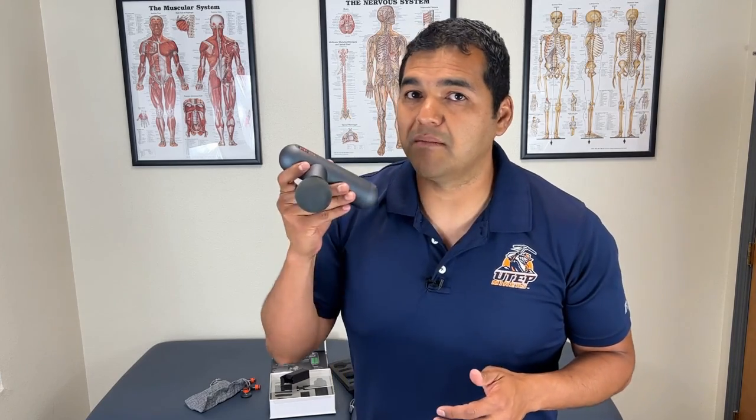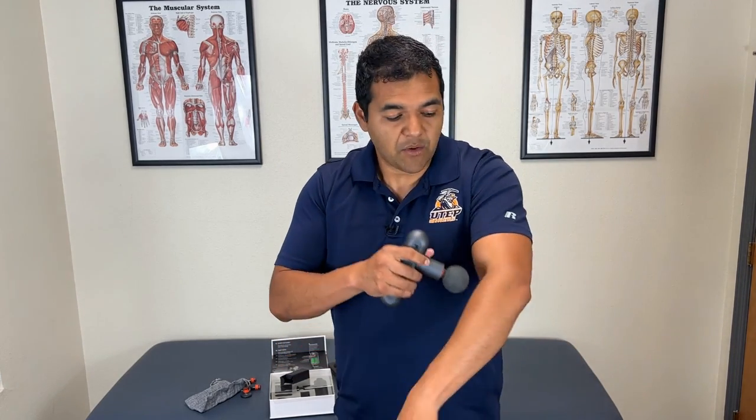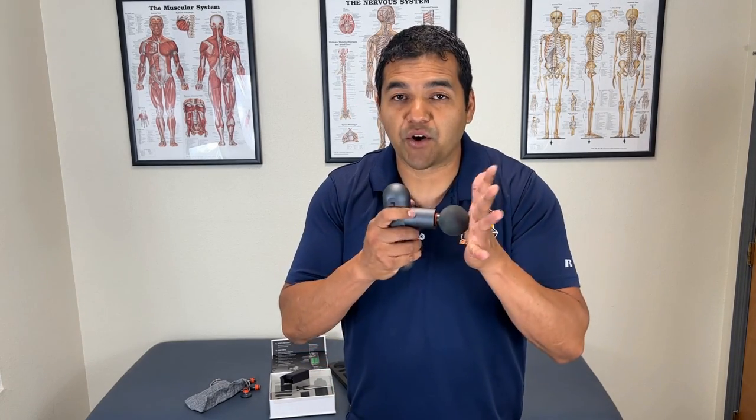You don't want to put this on a joint where there are bones — this is to be used on muscles. And you definitely don't want to put this on a nerve. If you put it on a spot where you feel a jolt of pain going down or up your arm, or up and down your leg, that's probably a nerve, and vibrating and putting pressure through a nerve can irritate it more.